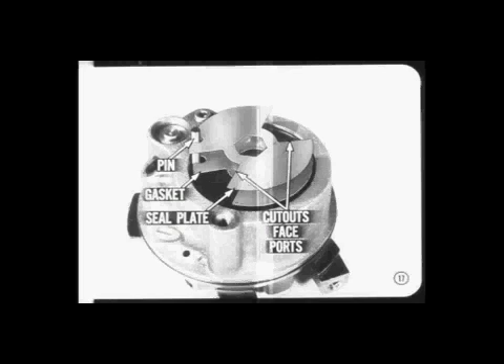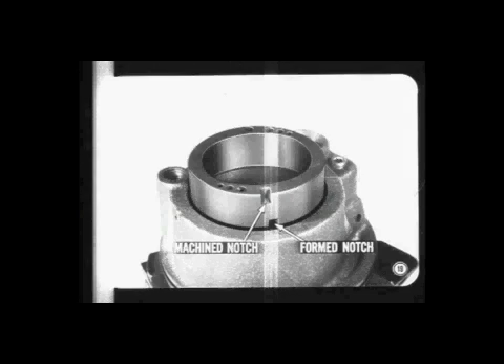Make sure the cutout sections of the gasket and plate face the intake ports in the pump body. You'll find the latest information on servicing early production pumps with round seal plates in the reference book. When you assemble the thrust plate, make sure it goes into the bore chamfered edge first, and of course the index notch of the plate must line up with the dowel. The machine notch in the cam ring must go up.